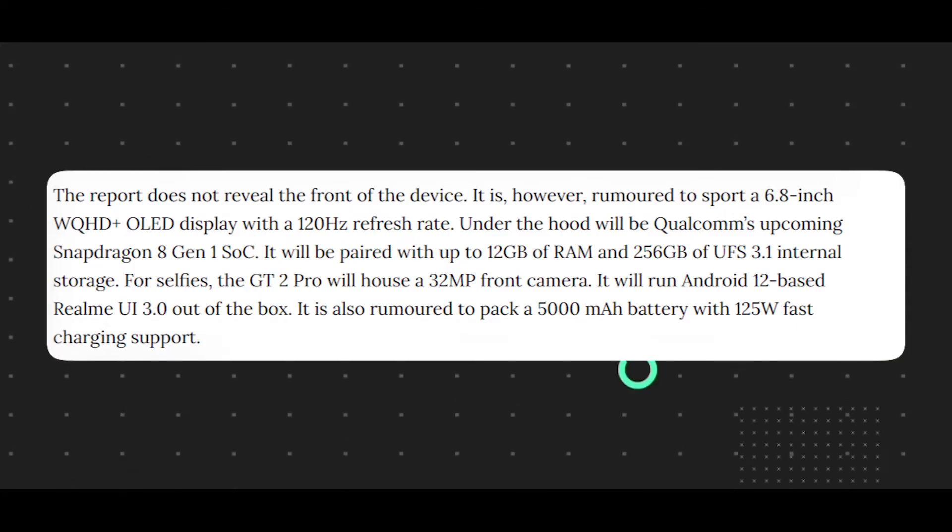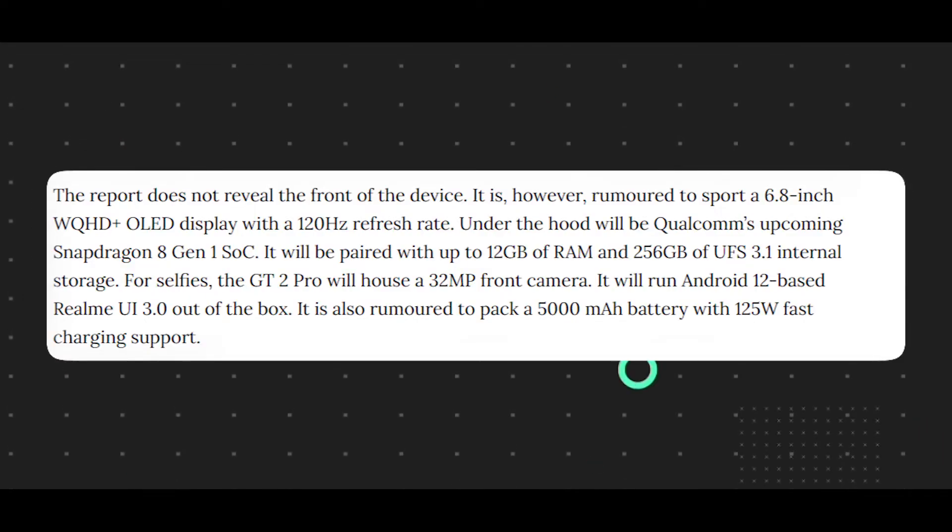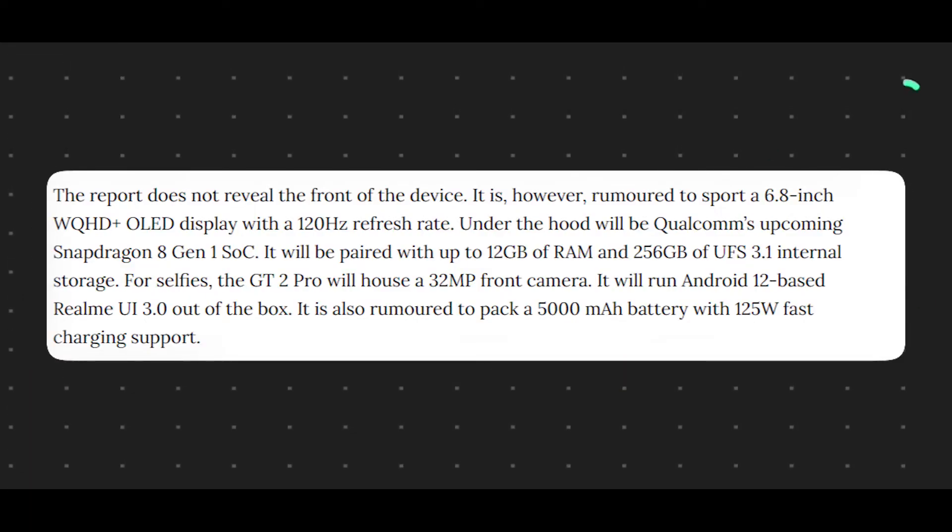The RAM type is LPDDR5 and storage is UFS 3.1. The battery is set up with a quick charge feature. This phone will be fully charged within 60 minutes.